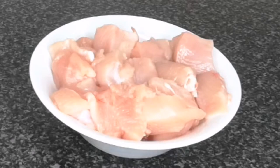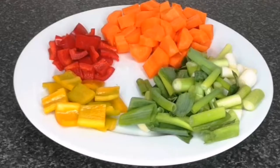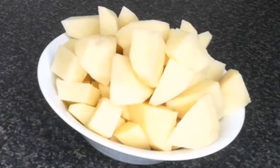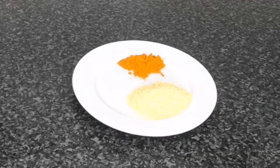To make the Irish stew, I'm using chicken breasts that I cut into medium size, but you can also use beef like stew beef. The next ingredients are spring onion, chopped carrots, red bell pepper and yellow bell pepper, chopped onion, scotch bonnet, and ginger and garlic paste.